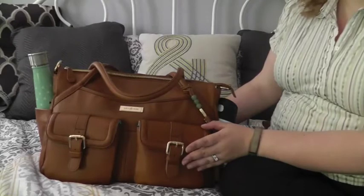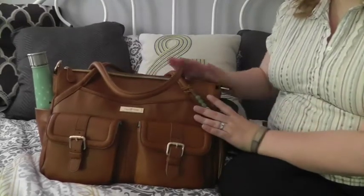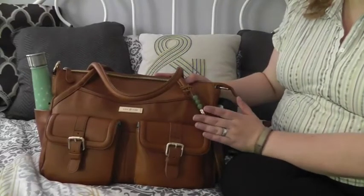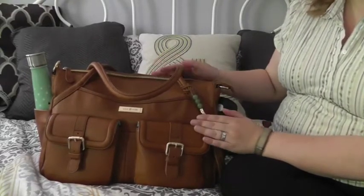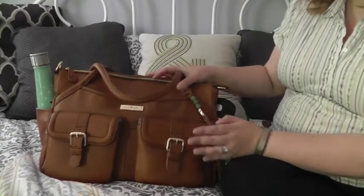I did go ahead and condition and do the water stop on this leather before I took it, and I'm so glad I did. It is such a soft, gorgeous leather. It's a little bit lighter in color than the Whipping Post tote — I wish I had brought it up for comparison but I totally forgot.